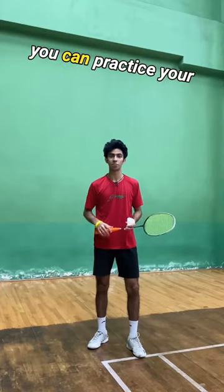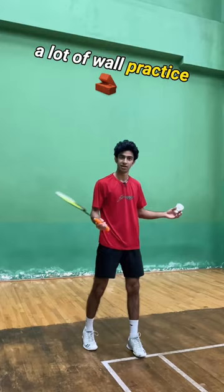Another way in which you can practice your grip change is by doing a lot of ball practice. And it looks like this. You start with your forehand v-grip and then you hit forehand and then thumb.